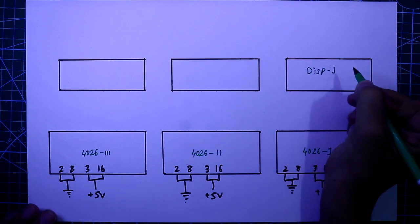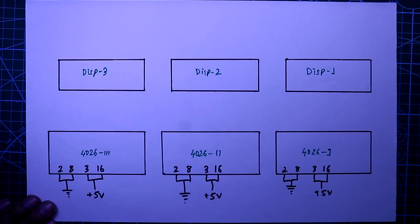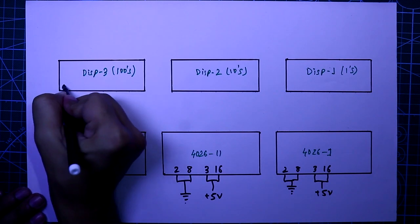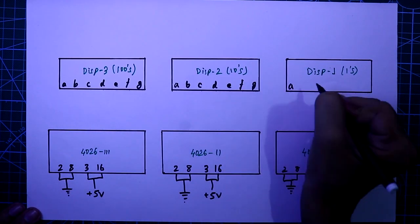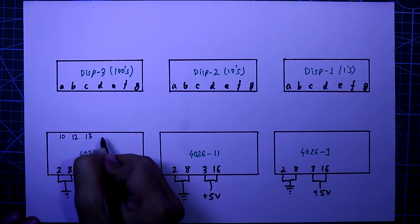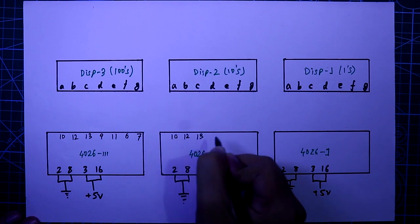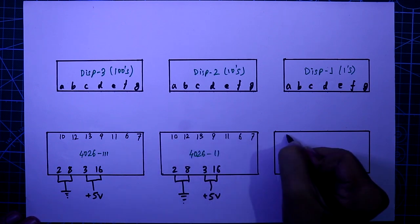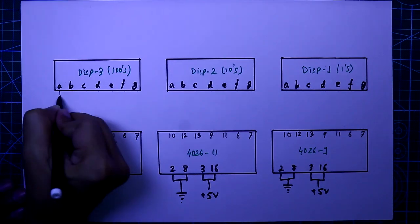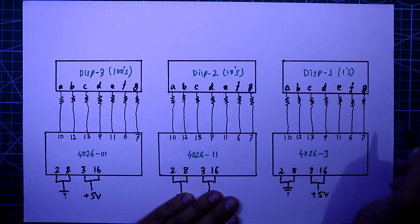The first IC should be connected to display one, second IC to display two, and third IC to display three. This one is the ones display, this one is the tens display, and this one is the hundreds display. The display has seven pins: a, b, c, d, e, f, g. Pin a connects to IC pin 10, b to pin 12, c to pin 13, d to pin 9, e to pin 11, f to pin 6, and g to pin 7. These pins are connected through a 220 ohm resistor.